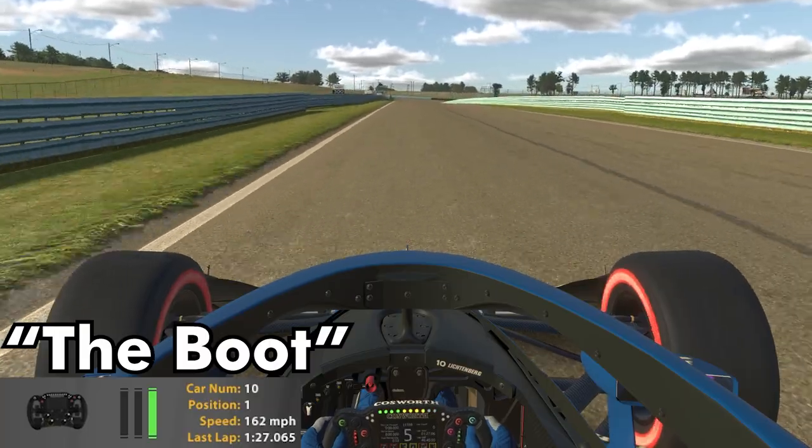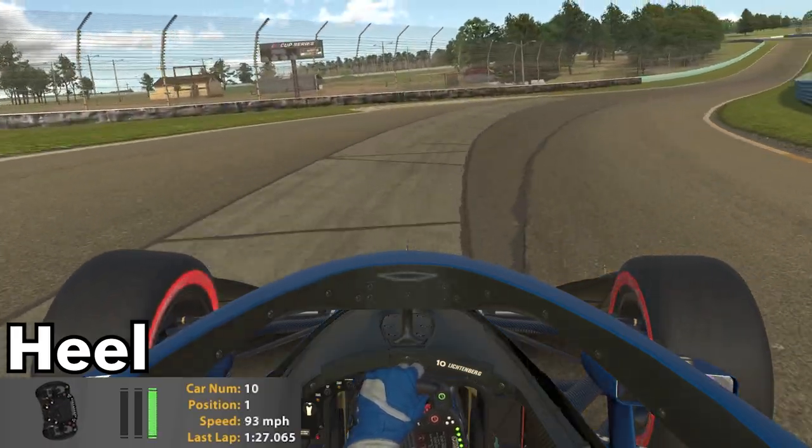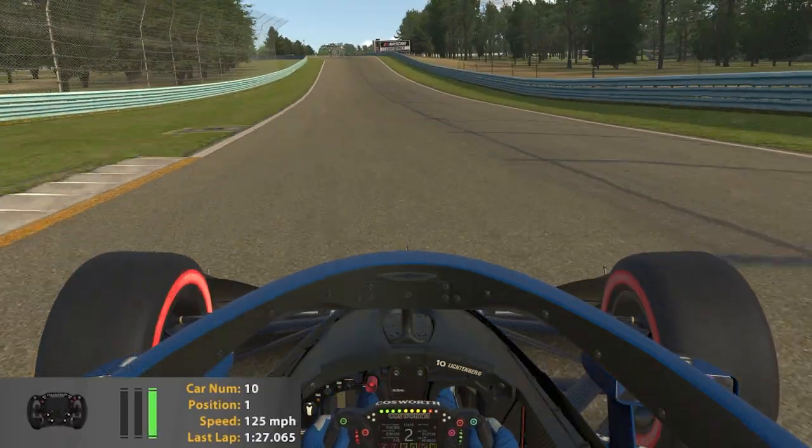Now the back stretch of the boot section — we head towards the heel. This is a particularly easy corner to overcook your tires, so perhaps back up your braking zone a little bit to make the corner.